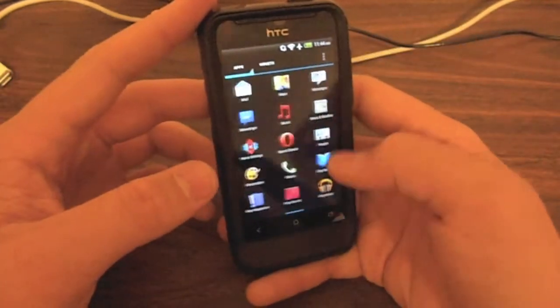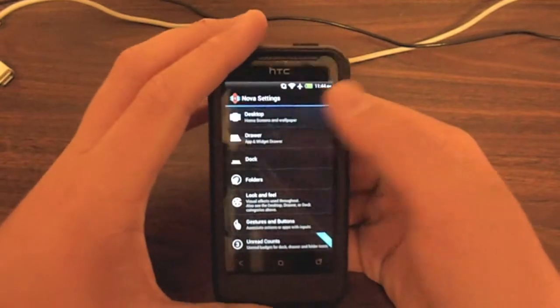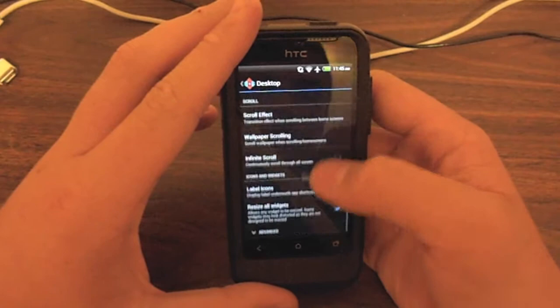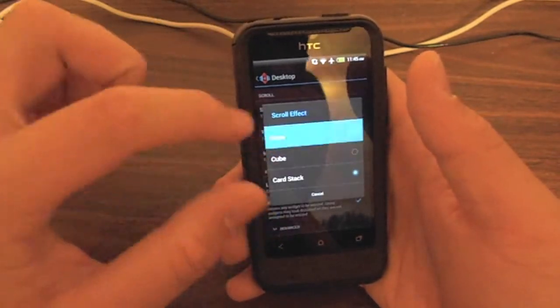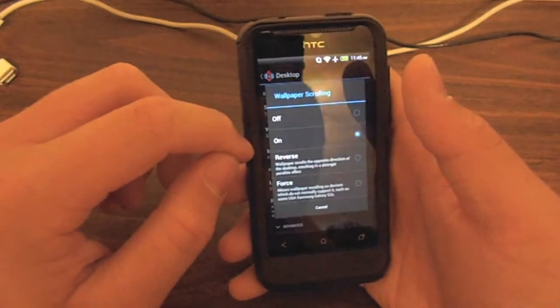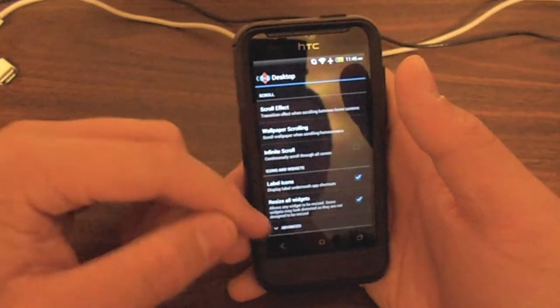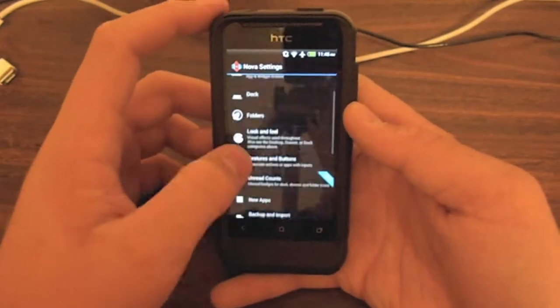I don't think this one actually turns — I think you can change that in the settings though. So we go to Nova settings, you can go to your desktop. You can do card stack, none, wallpaper scrolling on or off. It shows all of the stuff you can do in there, which is pretty extensive.